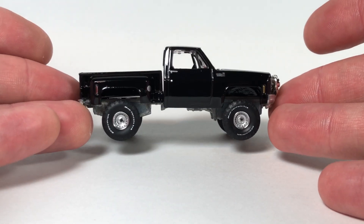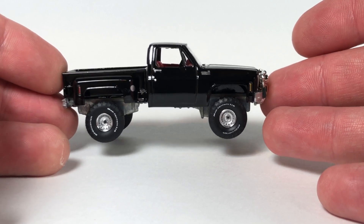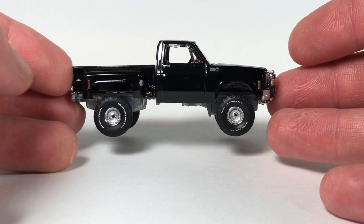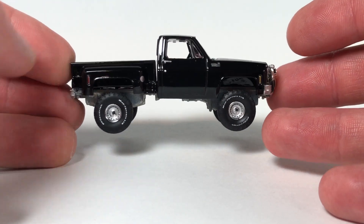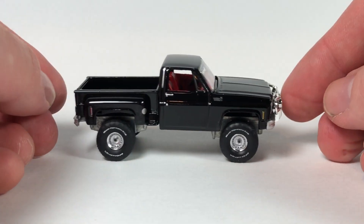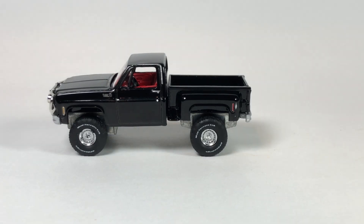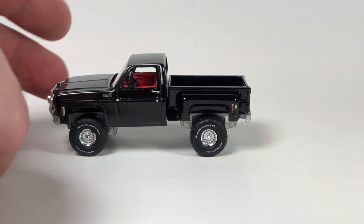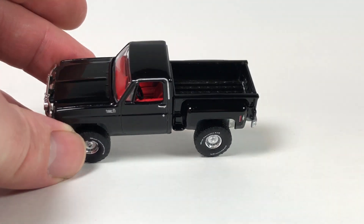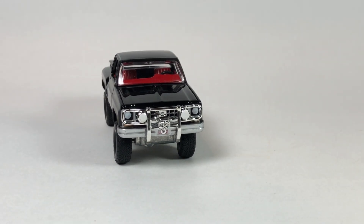Number three in the series gets another truck — and the more popular casting. I'm just going to point out there's a little banana action here; the bed is on a little bit crooked. Not sure if that's fixable. This is the first time they did the lifted version of the step side — the 1980 Chevy Custom Deluxe 10 Step Side. Version A is in Gloss Black with a red interior, limited to 17,008 pieces. It's got those big beefy tires and a brush guard in the front, which I believe is also a first.